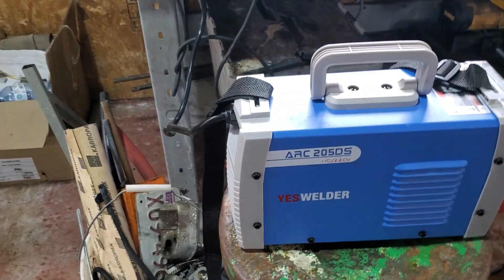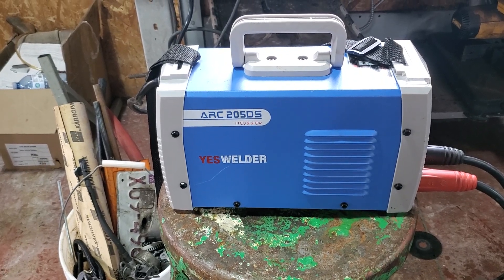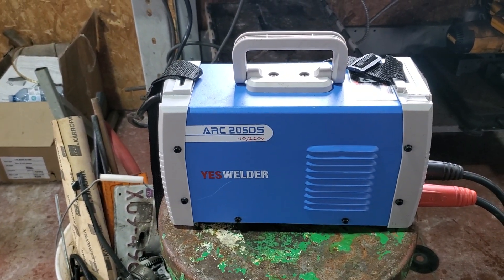All righty boys and girls, friends and neighbors, loved ones and fans. We got the Yes Welder Arc 205DS welder out.